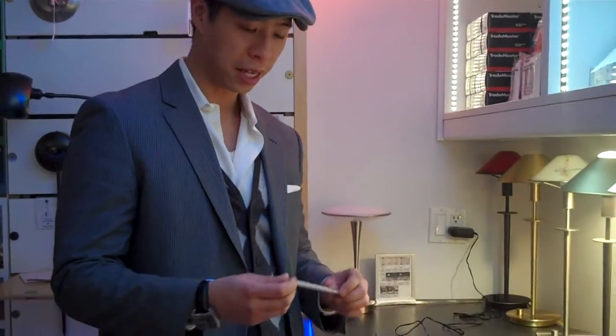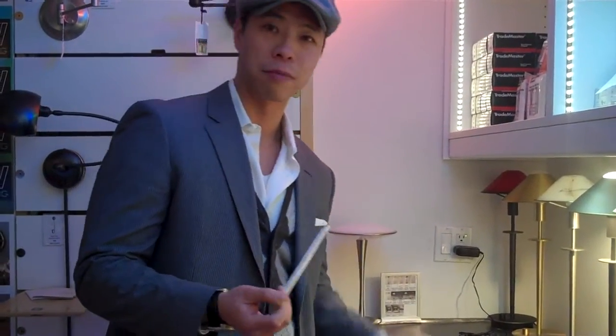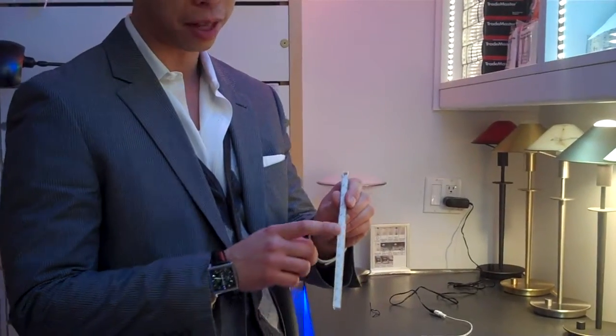Will here again with SavioLighting talking about our new product, the LED Stick Light. This comes in 1 foot and 8 inch sections, and same with our other products, it has an adhesive M3 tape on the back.